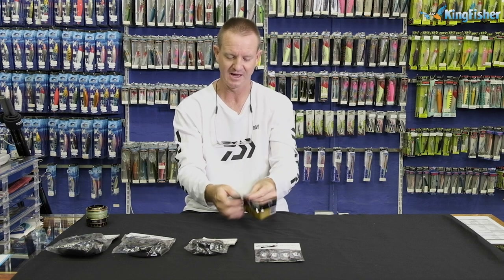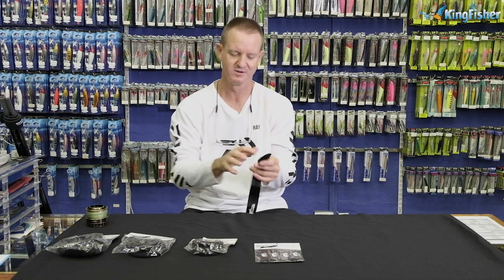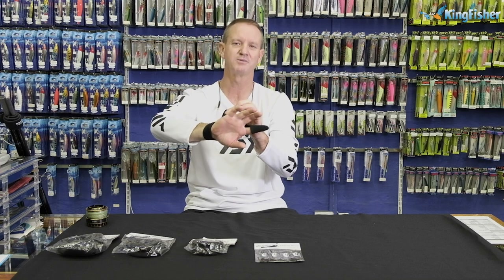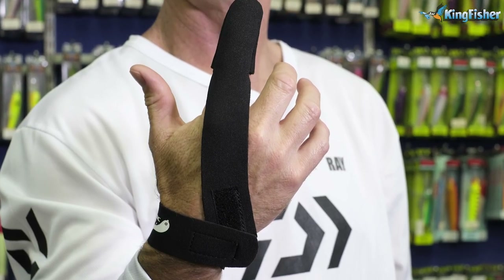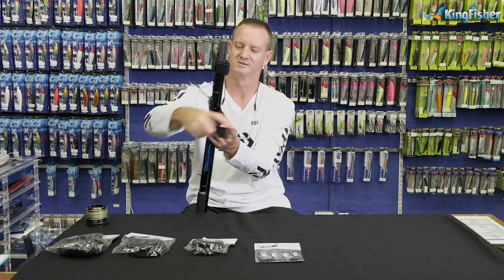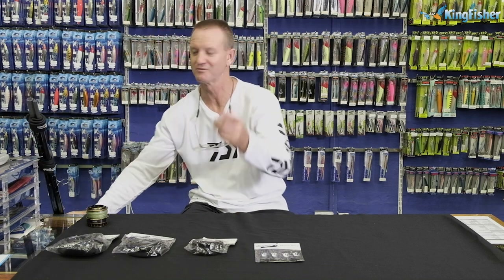The next one is for guys that do a lot of spinning — our finger gloves, and also for casting. Our casting glove works left or right. You have a very hard part on this side, normally leather. Being neoprene it stretches nicely — good to go. The nice part about a finger glove is it also doubles up as a rod strap — pull it around and there we go. It works very well, protecting you from braid cuts.